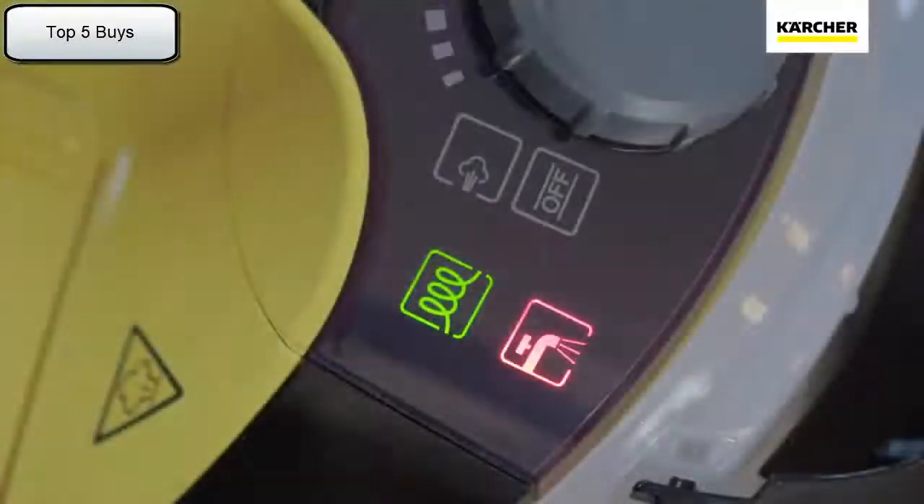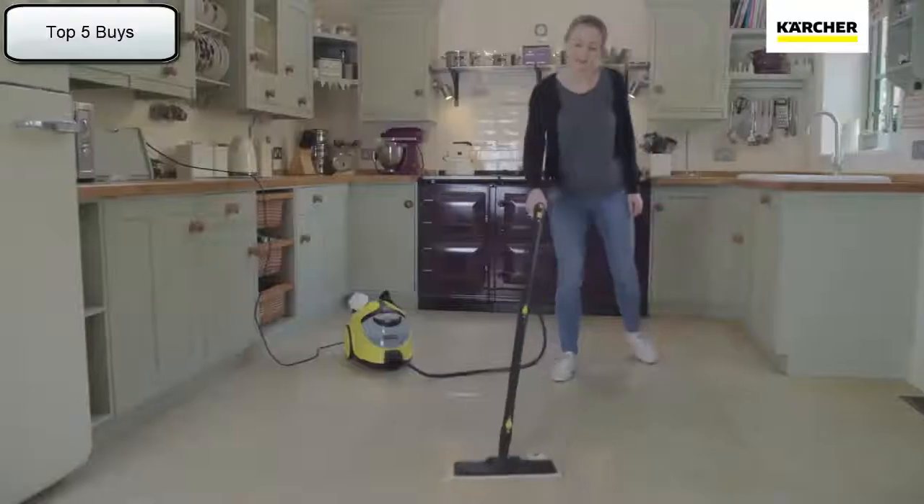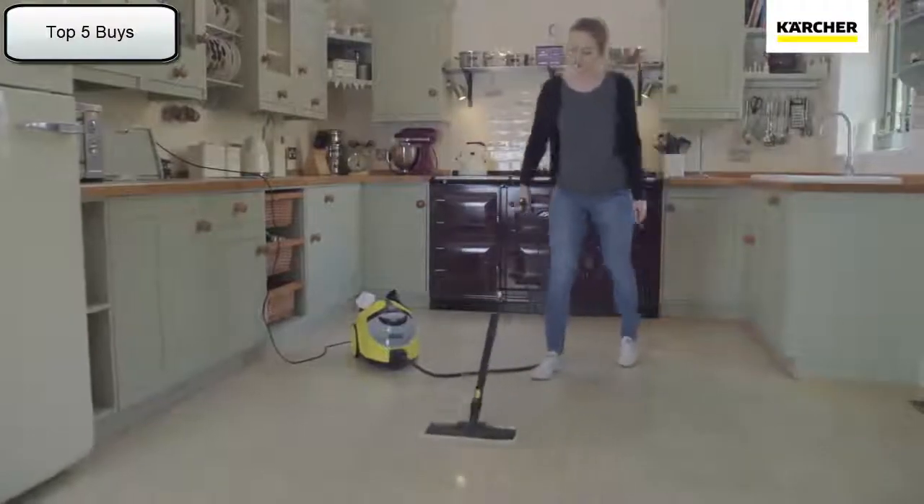What's more, the SC5 can be continually refilled — so when the water level drops, you can easily top it up and continue cleaning without delay.